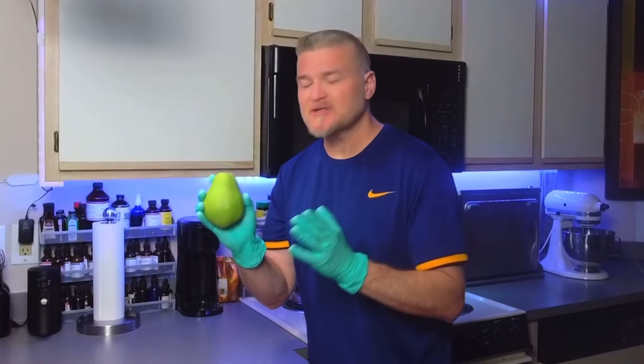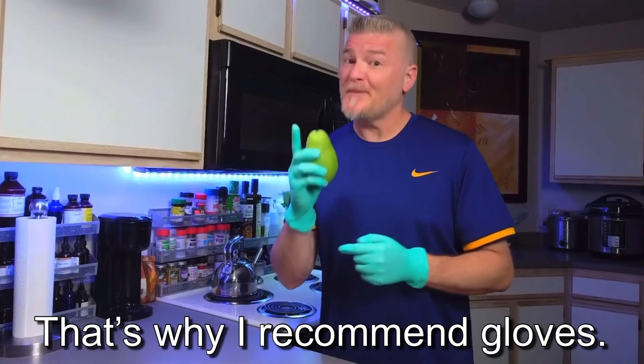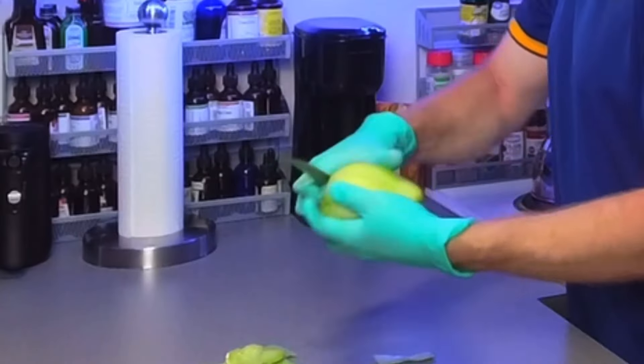If you've never used chayote before, you'll find when you start to peel it, it is very, very sticky — so just be prepared for that. I'll go ahead and get these peeled real fast.